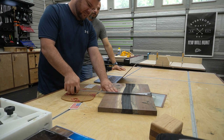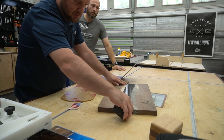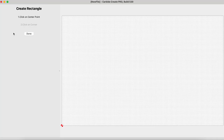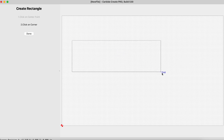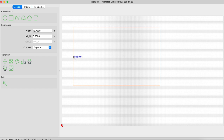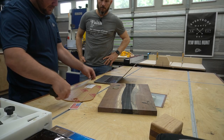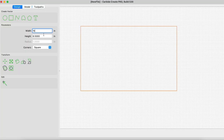So 12 and a quarter by 20 — let's make our stock size. So our stock size represents what we're going to be cutting from. The next thing we'll do is create a rectangle. So now we've got our rectangle here — we're going to make this nine by 16.